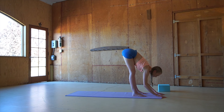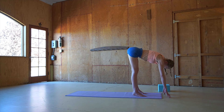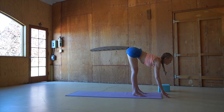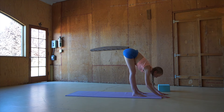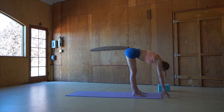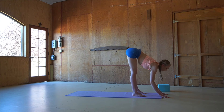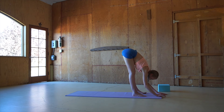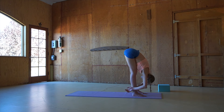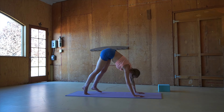Exhaling, nose to your shins. Once more, inhaling, flat back coming onto the toes, fingertips on the floor, and exhaling, waving back down to a forward fold. Lengthening the spine and bringing more space in between each vertebrae with each wave forward. Exhaling, coming to a forward fold. And on the next breath, we're stepping back into a downward facing dog, continuing to wake up the legs by walking out the dog.